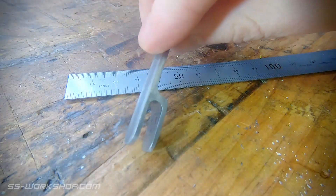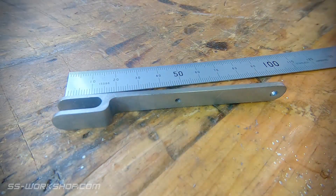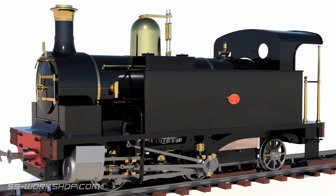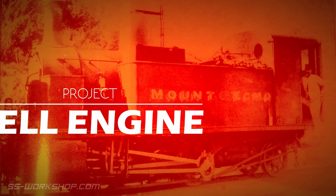Have you ever thought a part's too thin to make? On this episode we're going to look at how to make a thin part on the mill with a bit of careful planning, as I make this reversing lever. Welcome to the Fill Engine Project, where I'm building a three and a half inch gauge live steam locomotive to my own drawings.